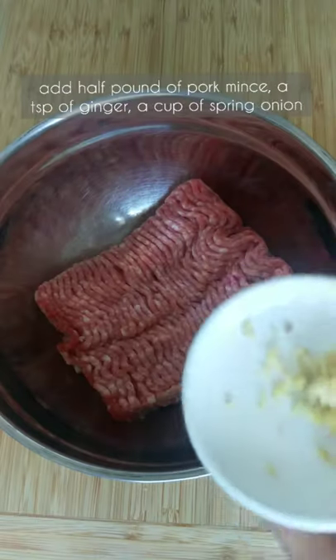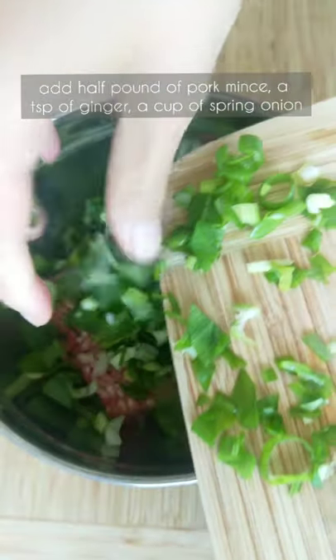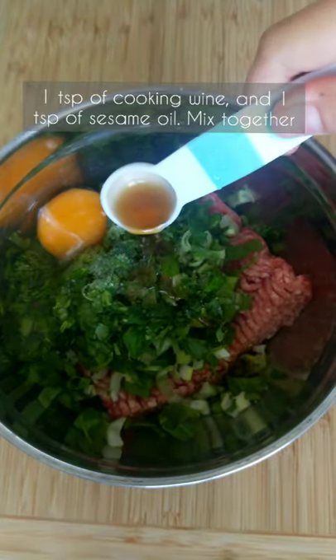Let's make pork dumplings. Add half pound of pork mince, a teaspoon of ginger, a cup of spring onion, a tablespoon of coriander, one egg, one tablespoon of soy sauce, some salt, a teaspoon of cooking wine and a teaspoon of sesame oil.